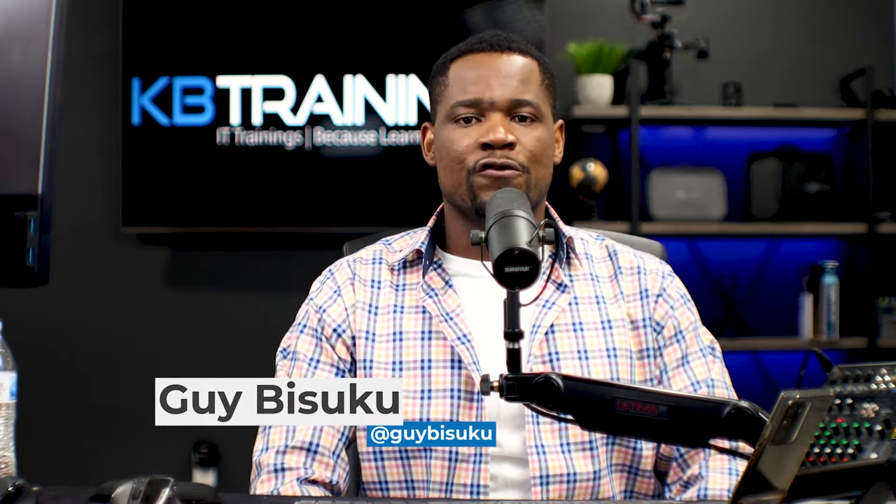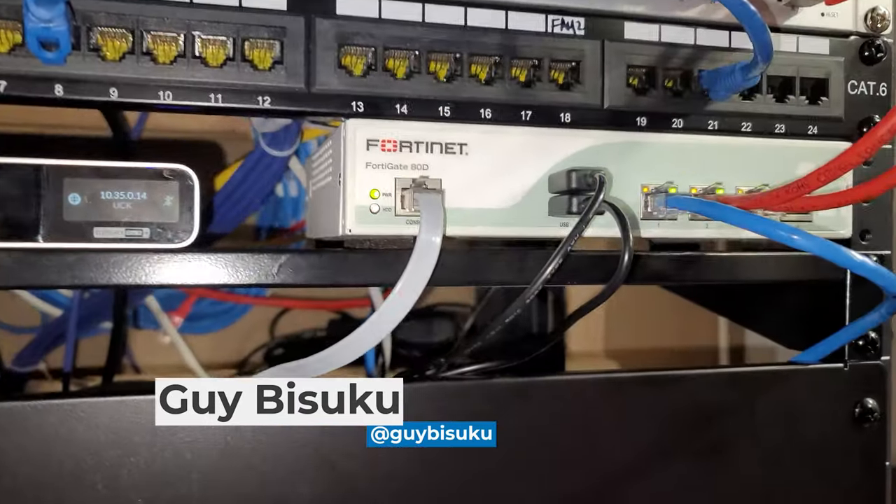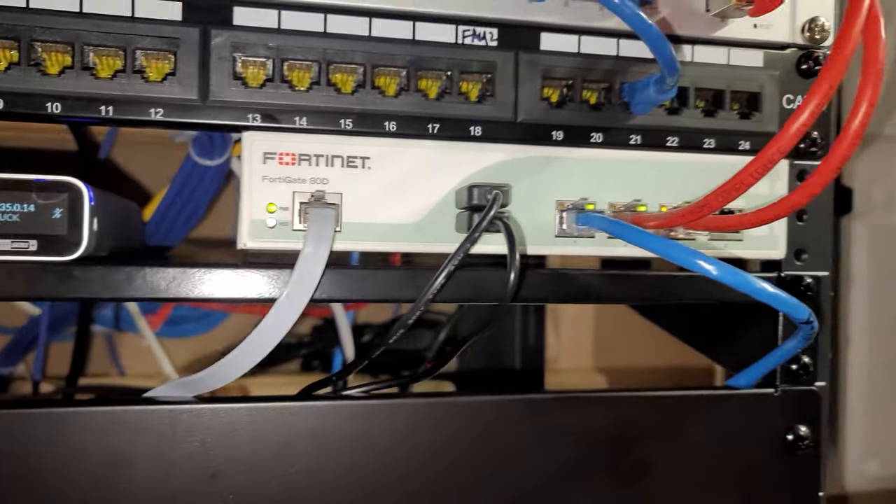Hey, what's up guys, this is Guy here with KB Trainings. Today I'm going to show you how I configured SD-WAN in the FortiGate and how I can now use two service providers.